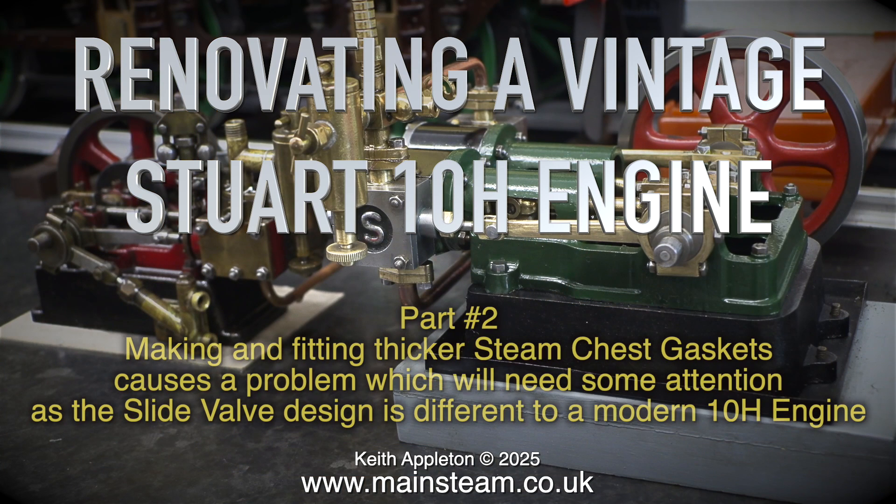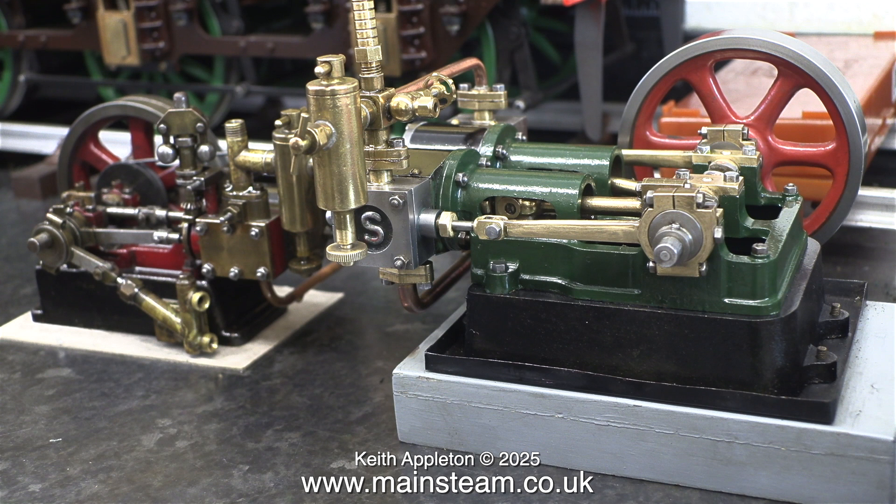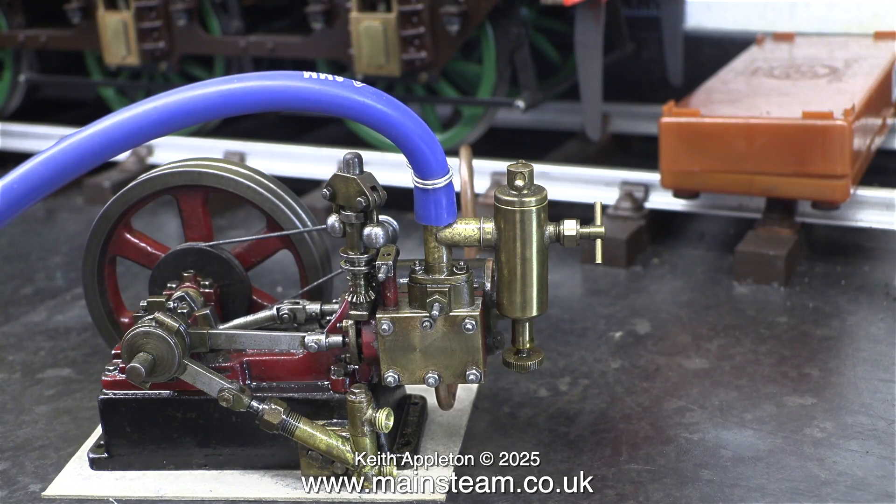Renovating a Vintage Stuart 10H Engine, Part 2. Making and fitting thicker steam chest gaskets causes a problem which will need some attention, as the slide valve design is different to a modern 10H engine. On screen to the right is the Stuart SCORE engine, which is two modern 10H's side by side, and you can see how different it is to the one on the left, which is the old design of a 10H, which I think I prefer.